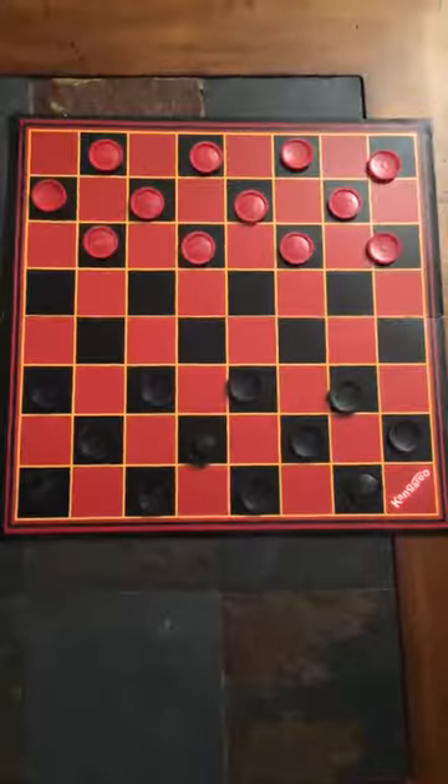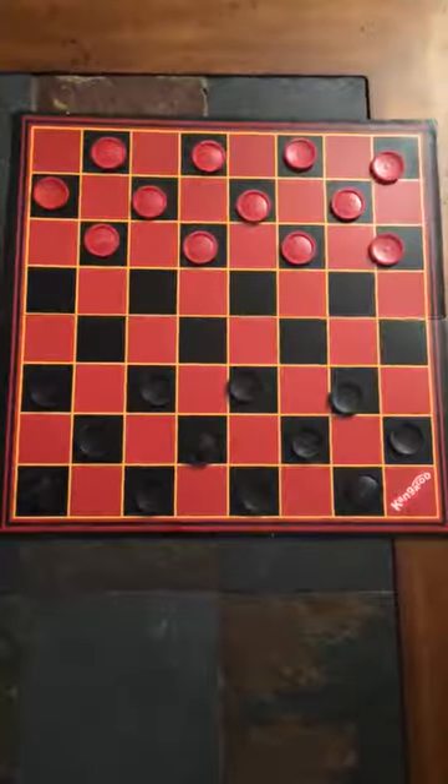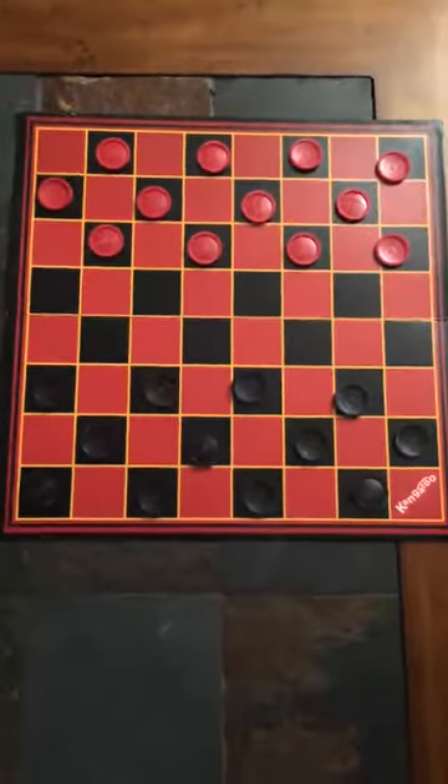This is my video review of the Kangaroo Checker set. It comes with all the black and all the red pieces.